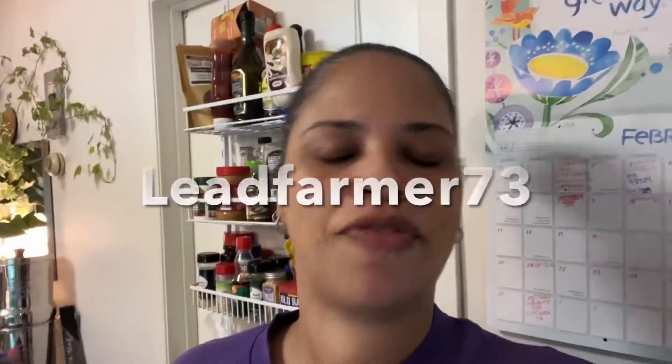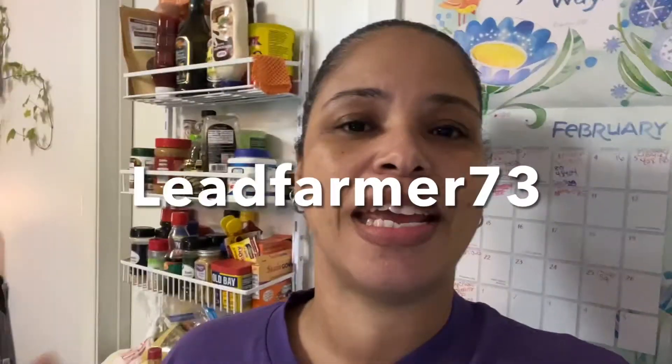Hey hey, welcome to the Hoodstead. A couple of days ago I was in Lead Farmer 73's live and he challenged all of us to make our own apple cider vinegar. So Lead Farmer, here's my contribution to the cause.